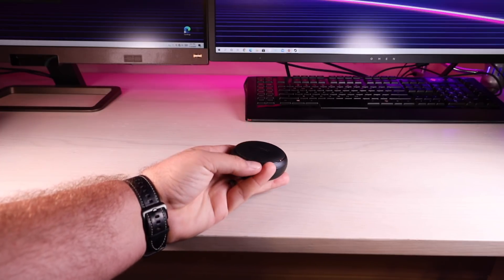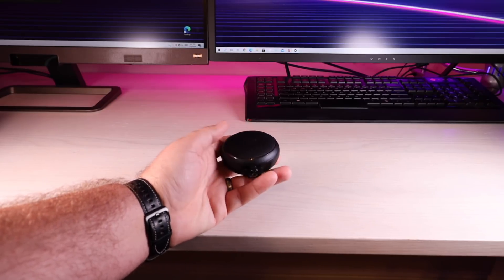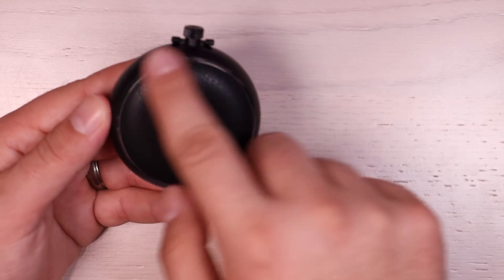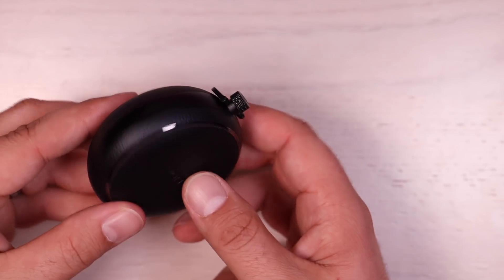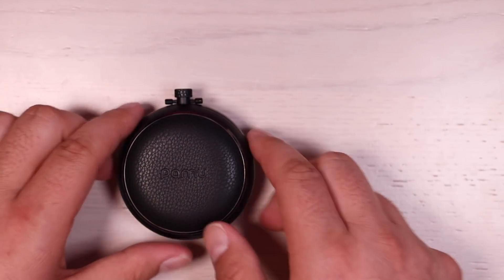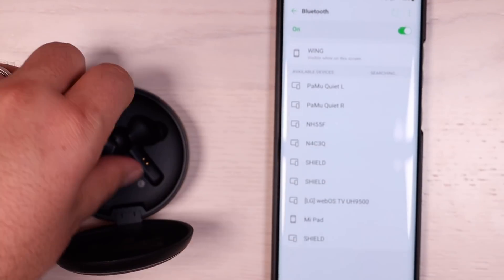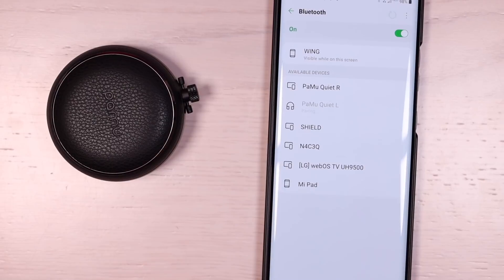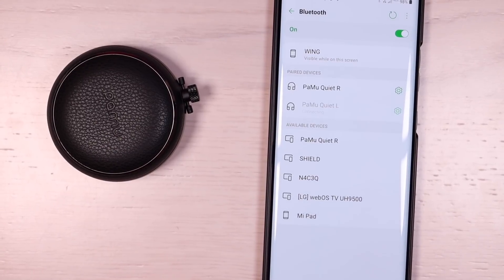If we press the button here, it reveals the actual earbuds. One thing that you'll notice whenever you take your earbuds out is there are actually blue LED lights that surround the top here. They give you an indication of the charge level. These lights are really bright, and this gives you an indication of what charge is left on the case itself, and it looks really sharp. Pairing these earbuds is super easy — we're just going to take them out of the case and put them in our ear. Pamu Quiets L is the main earphone, so we'll go ahead and click that and pair, then pair with the right, and we are good to go.